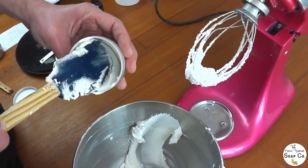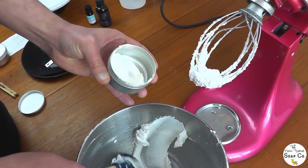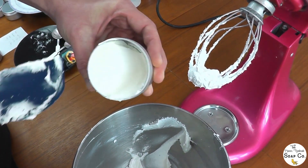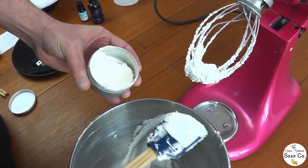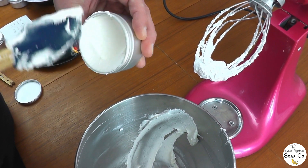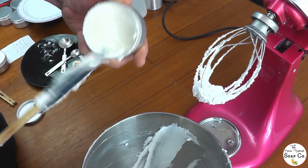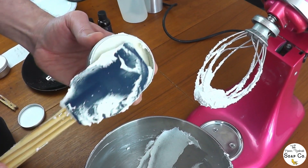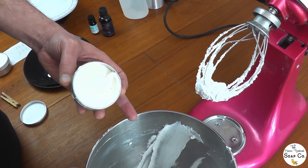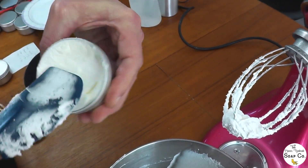Once we have that lovely light whipped consistency, Wayne decants the body butter into tins. We are using 100 milliliter aluminium screw lid tins, which hold about 50 grams of our body butter. We sterilize them before using by boiling all the tins together in a large saucepan, leaving them to air dry, and then spritzing them with rubbing alcohol — as well as spritzing the lids — just to make sure they are properly sterilized before the product goes in.